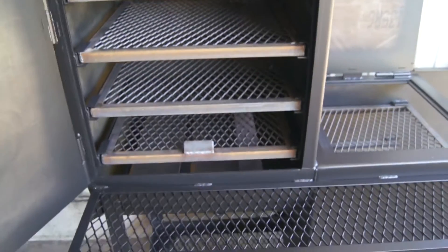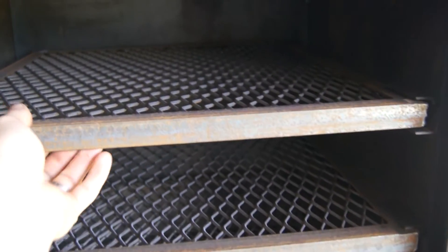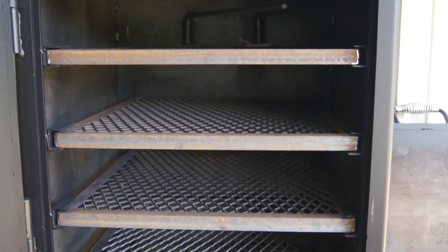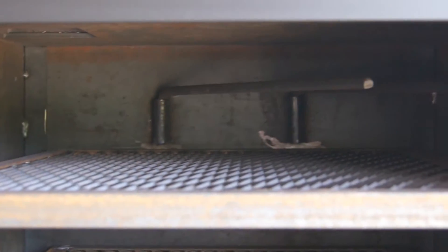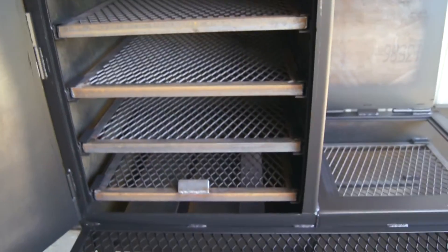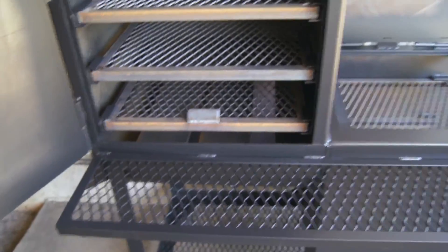Take a look inside here. Got six slide out food trays, all framed in one by one by one eighth inch angle with heavy duty expanded metal. All of them slide out. Got four and a half inches of clearance in between each one. Should you need more room, all you've got to do is pull one of those out — put a turkey in there or any other large cuts of meat that won't fit that four and a half inch clearance. Two sausage rods at the top come standard with it. This pit has 4,000 square inches of cooking capacity with a two foot by four foot footprint, which is almost unheard of.